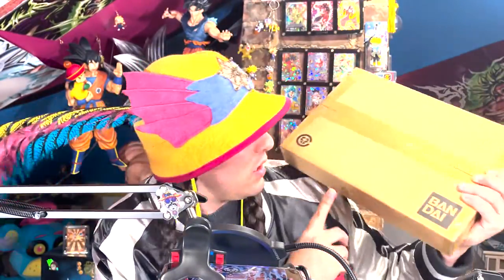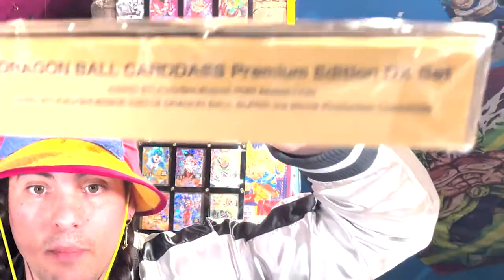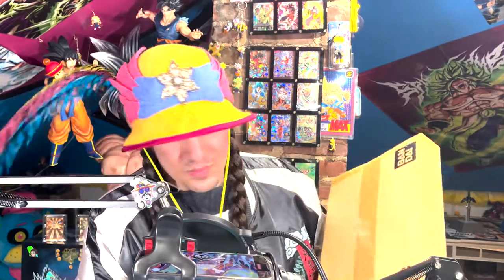This is a box from Japan and it says Bandai. That's all it really says. This is Dragon Ball Cardass, Cardass Dragon Ball Premium Edition DX Set. This was up for pre-order like 6-8 months ago, something like that, but I picked one up. I thought it was nice, and the box is bigger than I thought it would be, and I have no idea what is in here.